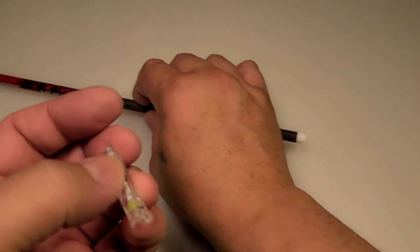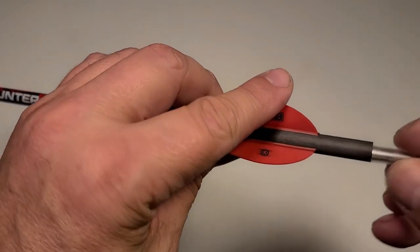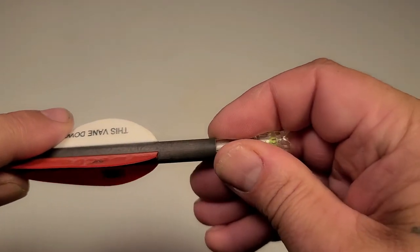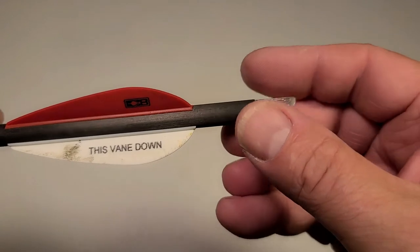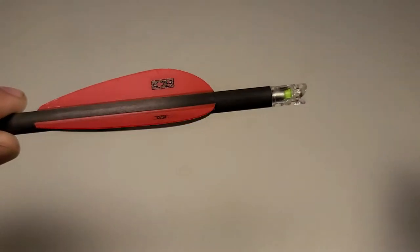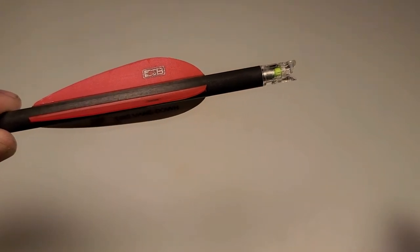Now to install it on your bolt, set that down, pick up your bolt, take your half moon nock out, go ahead and insert your half moon. Once you get it inserted, you're going to want to get this lined up with your string. Go ahead and grab that and just make sure you're lined up with your cocking vane down inside your shooting rail, and you're set to go.